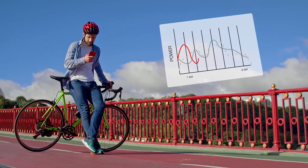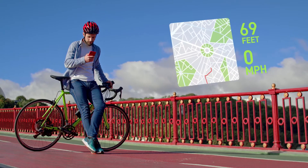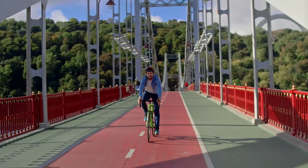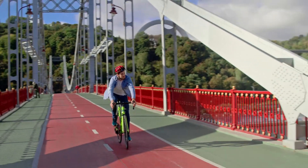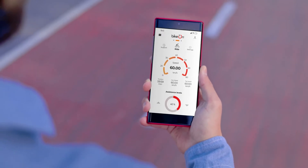The app also generates a graph of the efforts made during the entire trip. I can see the whole route, climb, average and maximum speed, all in one BikeOn app. The data from the trip is sent to the cloud, where you can analyze it for the entire period of BikeOn usage and compare your results.